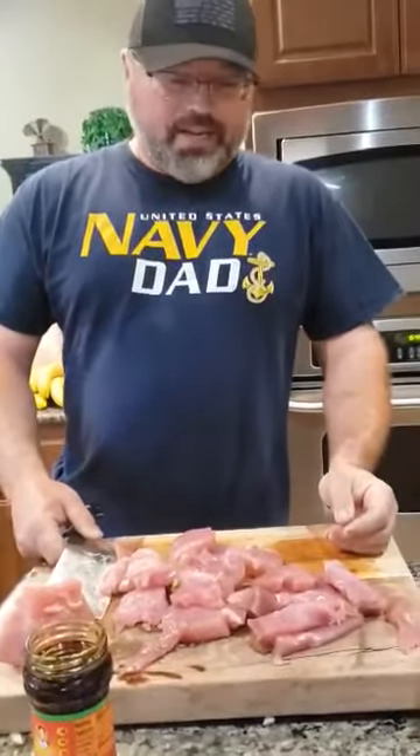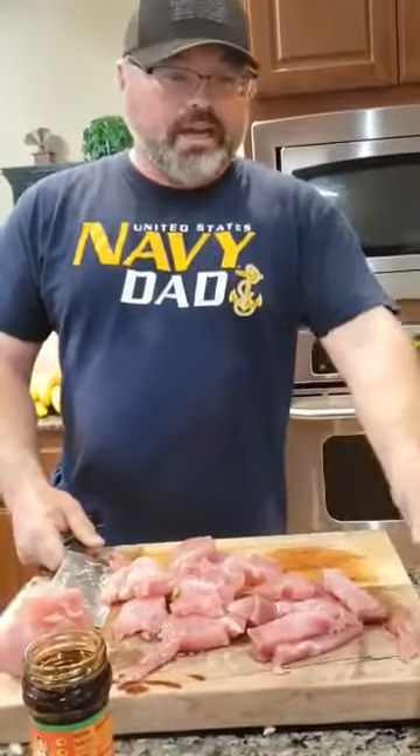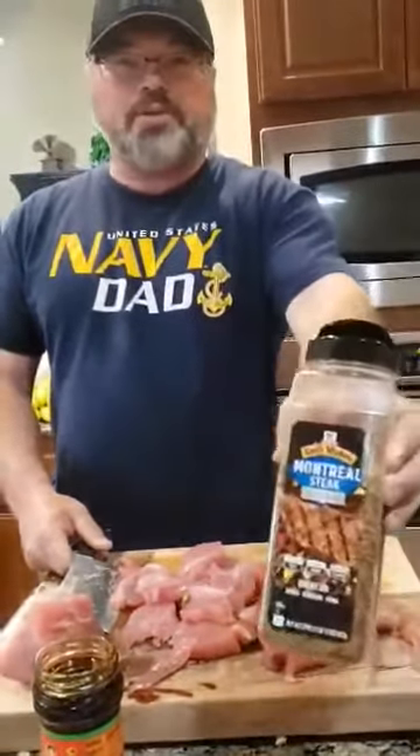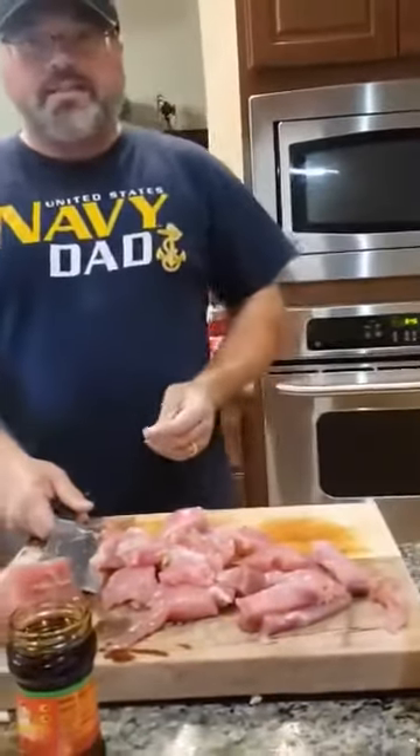Hey, Captain Lee Crisler here, Ocean Breeze Charters. I'm going to be cooking some yellowfin tuna today with one of my favorite recipes — Asian chili oil and Montreal seasoning. I'm going to show you how to make this. We're going to blacken it today and make fish tacos out of it.